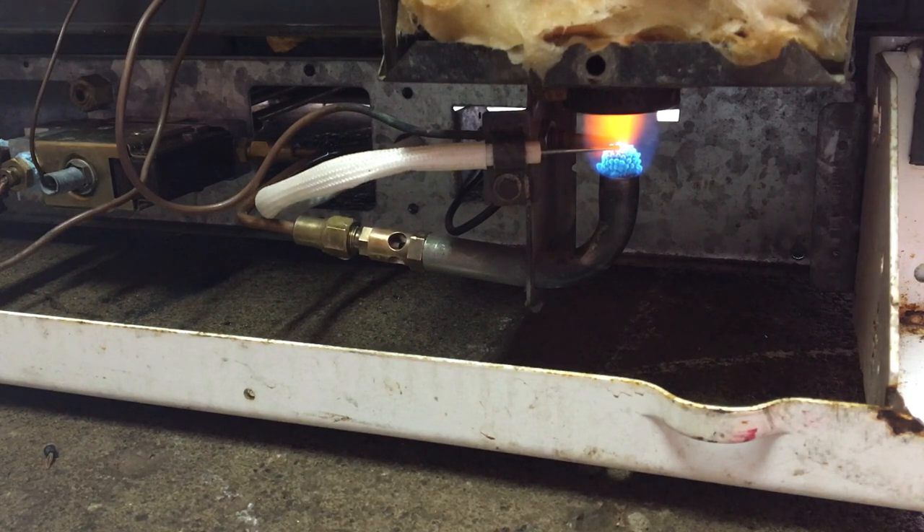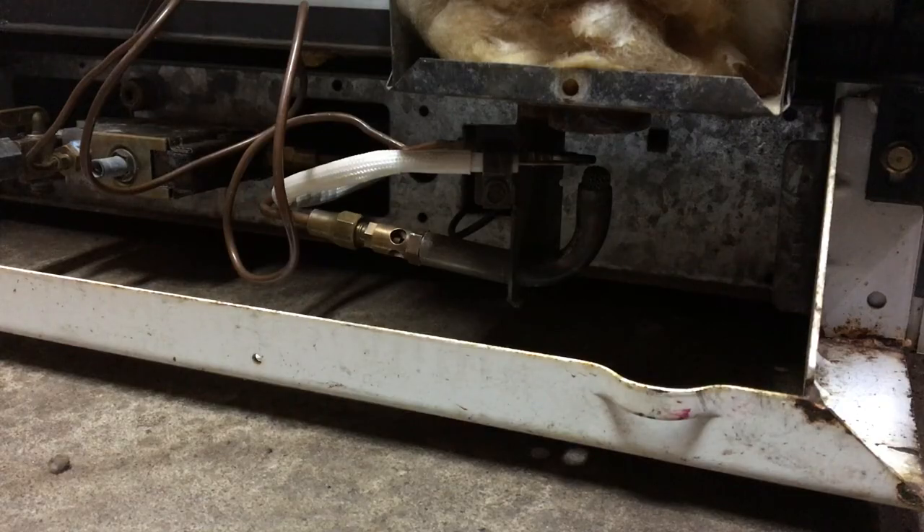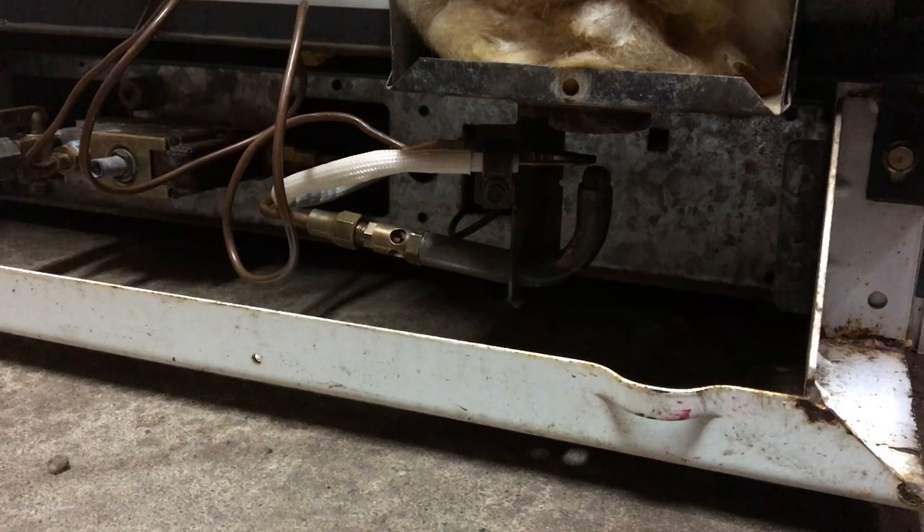It looks like she's lit — I'm just going to hold the pilot knob in for a few seconds to heat up the thermocouple. I put in the old thermocouple that was broken, hopefully it's going to work. I'm going to let go of the pilot knob and see if this flame stays lit. No — it went out. So it looks like the thermocouple is bad.